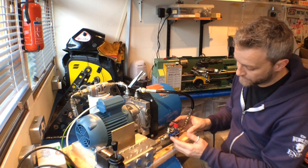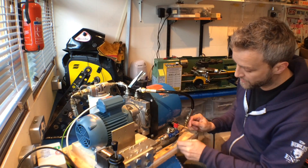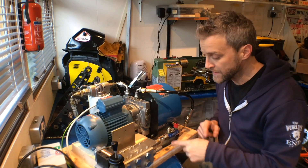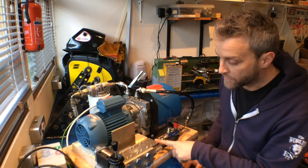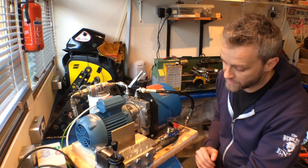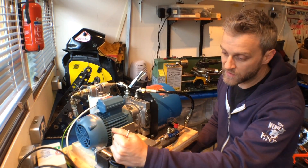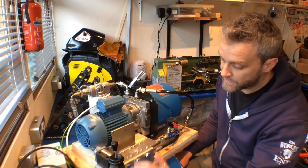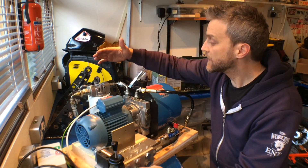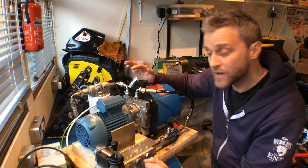Coming down here, this is the little hydraulic multimeter test point - I can plug in here to measure pressure, temperature and flow. Then there's a check valve going into the C-TOP manifold. It's a four station manifold as mentioned, and I've only got one station in use at the moment - this manual lever control valve. The rest are blanked off. Then the return line comes back to the filter, through the filter and back into the tank.